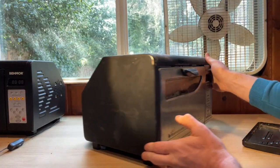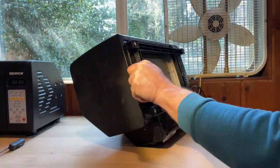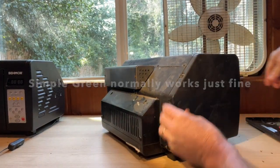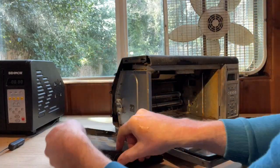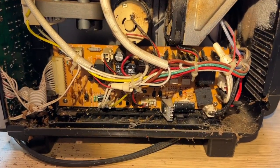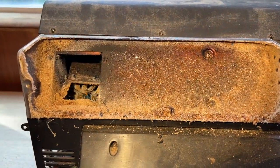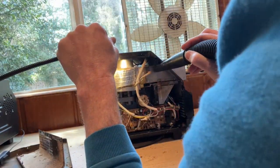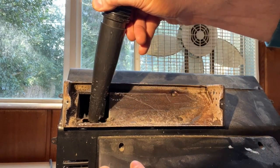I wouldn't normally use this on aluminum but the buildup is just so bad that I'm going to pull out the big guns. Simple Green normally works just fine. You can see inside once I get these side panels off just how bad this is — there's a lot of chaff and smoke buildup and the oils at the back have really caked on with that chaff. These are going to need to be soaked as well. First I'll vacuum the inside before spraying any cleaner, and then we'll get to scrubbing the machine.